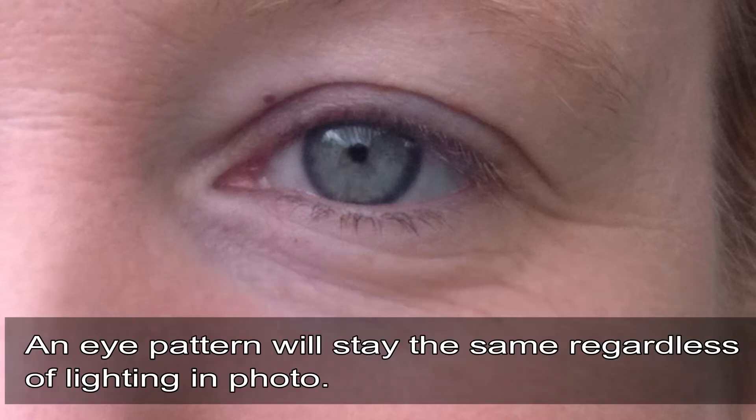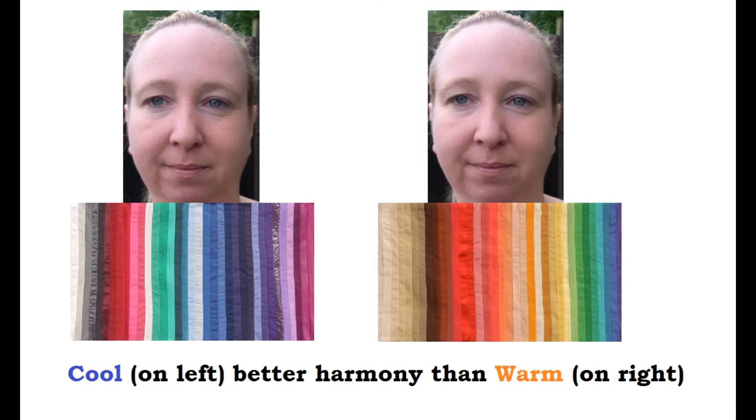I generally see a great deal of smokiness in her eye coloring. Around the pupil, in the lighter blue area, is what I would call clouds or cloudiness — that shows me it's likely a summer present in Jennifer's coloring. Also around Jennifer's pupil there is a darker gray halo, which shows me a potential presence of spring in her coloring.